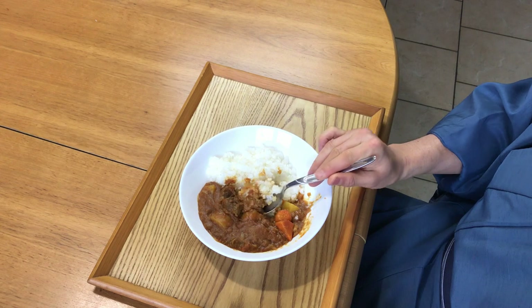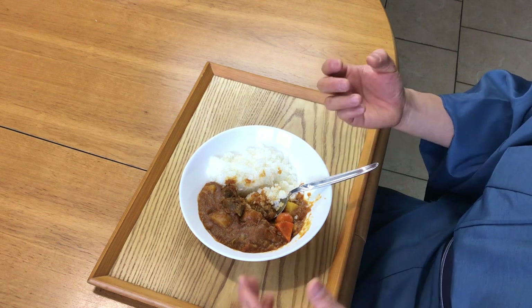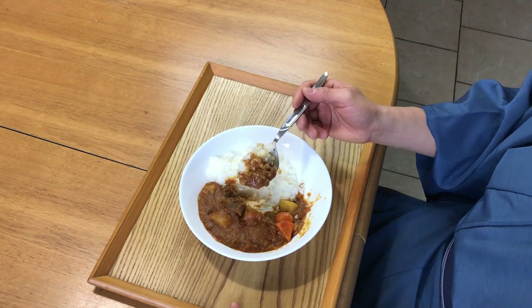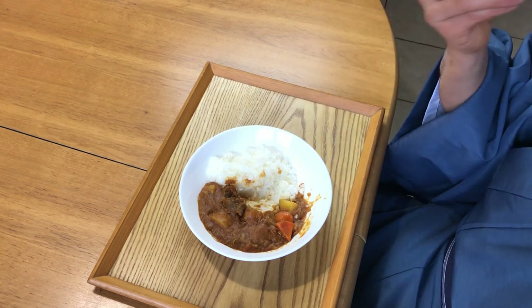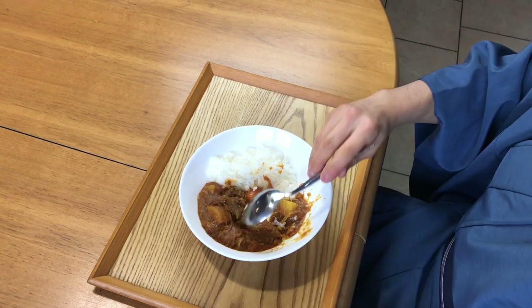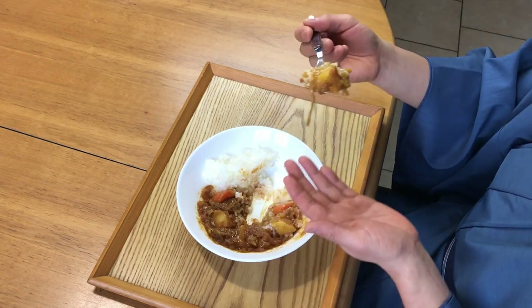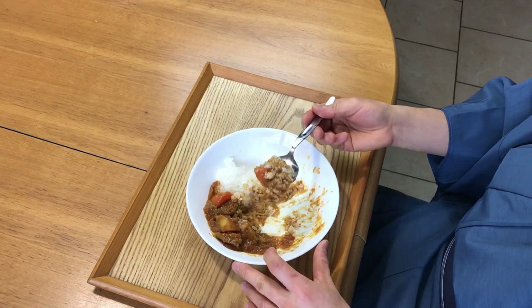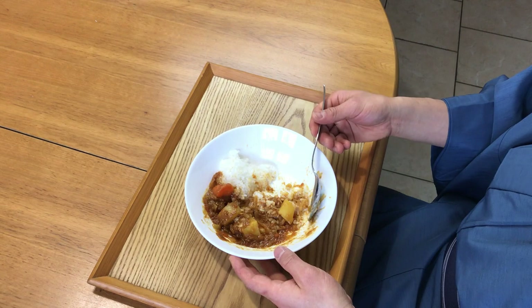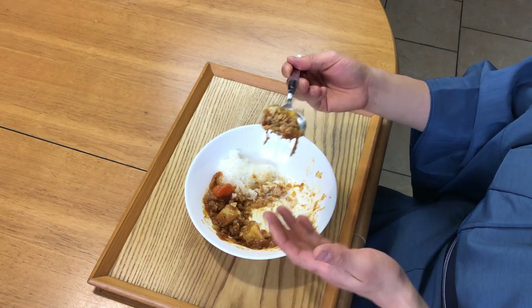You really taste the sweetness of the onion and each vegetable — everything just comes together in this curry. There's that punch from the spice and the savory from the beef. This is just a great mix. This dish is also totally balanced: you have your protein, your vegetables, and your carbohydrates with the rice.